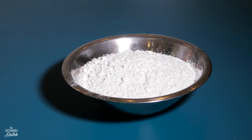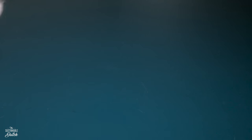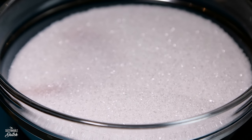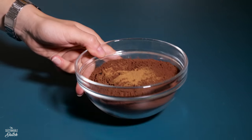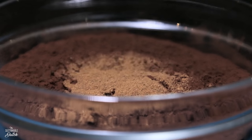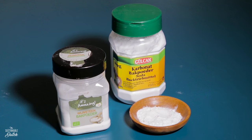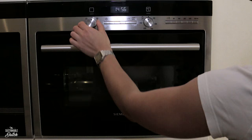Two cups plus two tablespoons or 320 grams of whole wheat pastry flour or unbleached all-purpose flour. One and one-third of a cup or 266 grams of sugar. One cup or 96 grams of unsweetened cacao powder. I used a little bit of cinnamon too. Two teaspoons of baking soda. One teaspoon baking powder. One-fourth of a teaspoon salt.